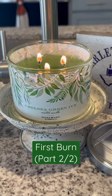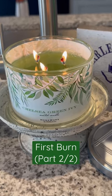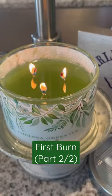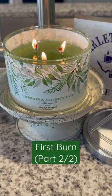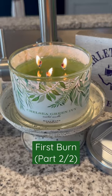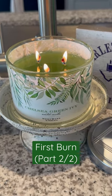And while the scent throw has gotten stronger since the very first burn video that I posted a couple of hours ago, it's still not super strong. It's not as strong as what I would like, being in the open area. So I am going to move this to a smaller room just to see if it performs better.